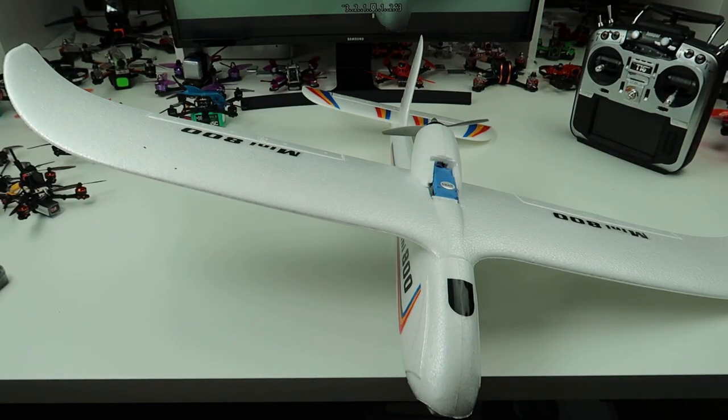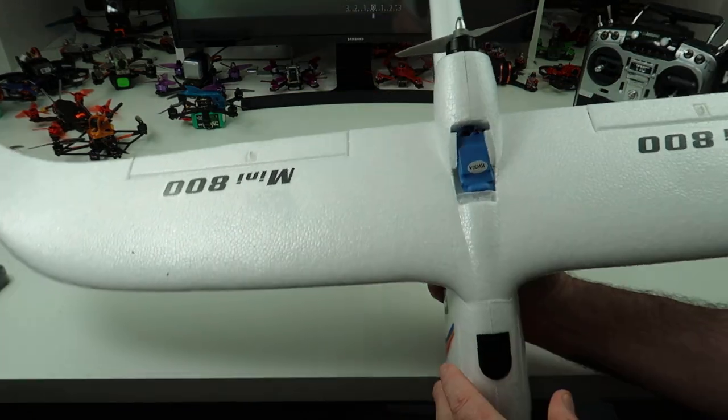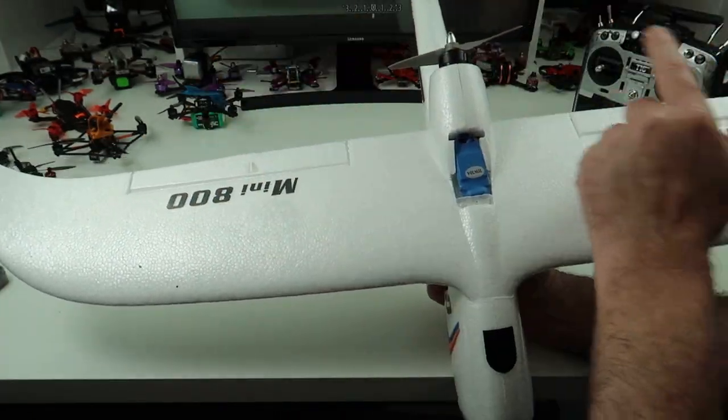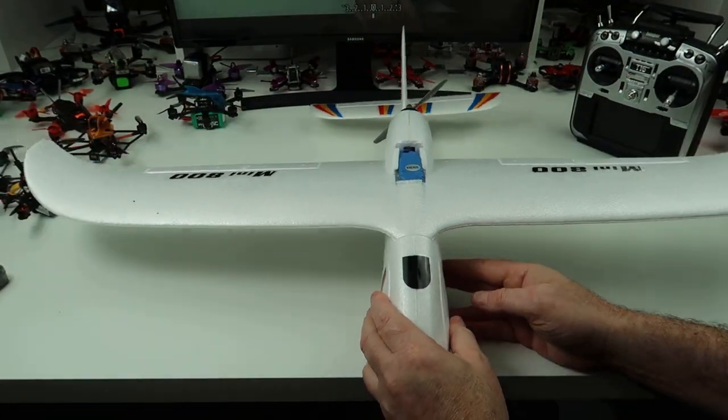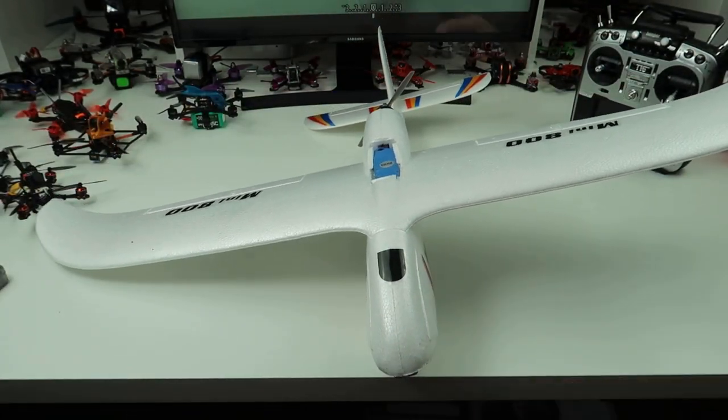I've bound it up to the Jumper. Simple three channels: you've got your ailerons, your elevator, and your motor. There is no rudder on this model, so it's a bank and yank. I think the best thing we can do now is let's go fly it.